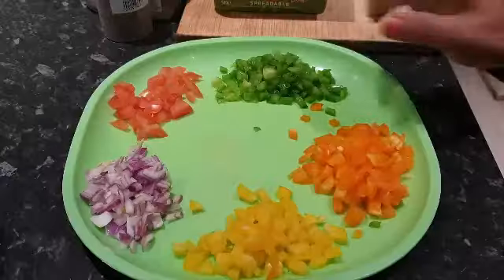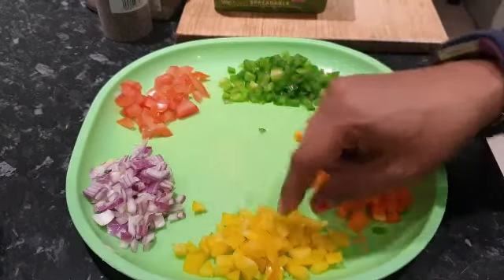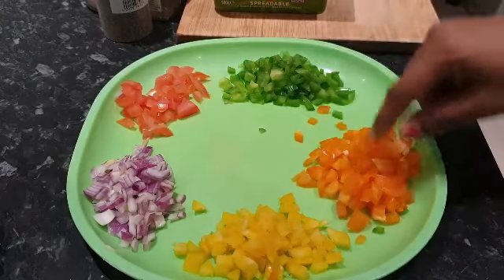Hi everyone, welcome to Mamta's Kitchen! Today we're gonna make mixed veg pepper sandwiches with cream. I hope you like it. Let's start. For making the cream sandwich, we're gonna need some peppers, so I took three colorful ones.